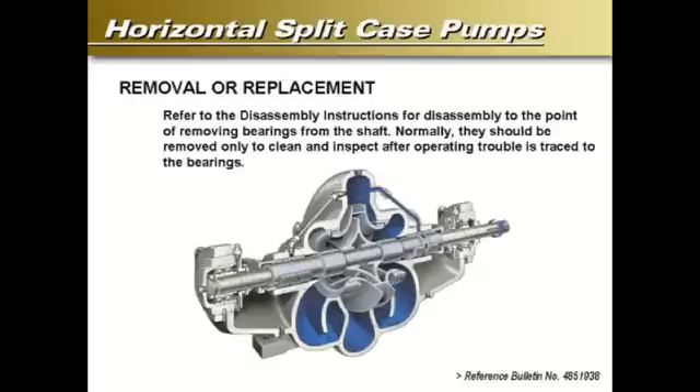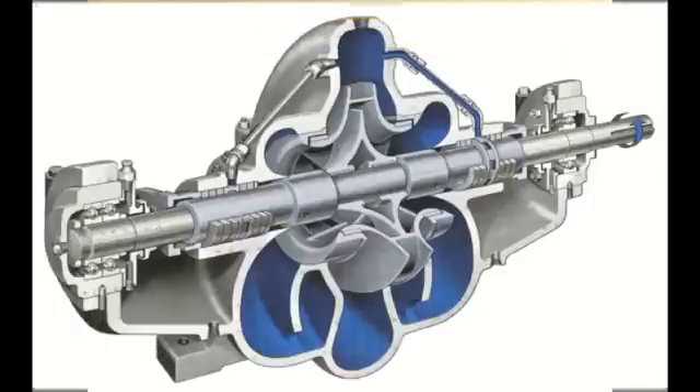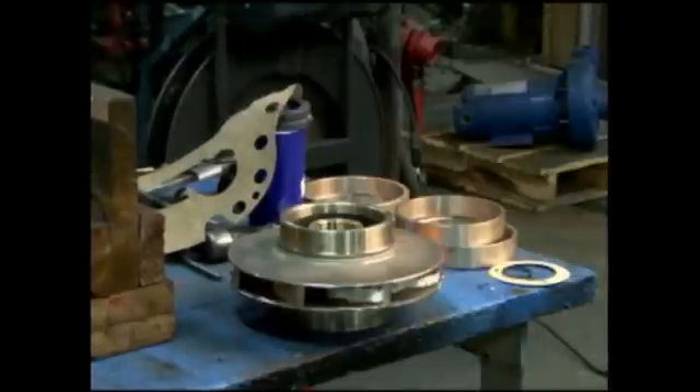Bearings normally should be removed only to clean and inspect after operating trouble is traced to the bearings. Visually inspect parts for damage affecting serviceability or sealing, emphasizing inspection of mating parts having relative motion, such as wear rings. Check O-rings and bearing cover gaskets for cracks, nicks, or tears. Check the packing rings for excessive compression, fraying or shredding, and embedded particles such as dirt or metal. Replace if any one of these mentioned items are defective in any way.